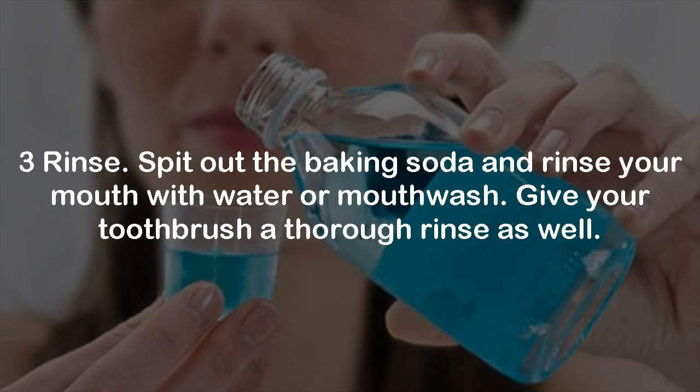Step 3: Rinse. Spit out the baking soda and rinse your mouth with water or mouthwash. Give your toothbrush a thorough rinse as well.